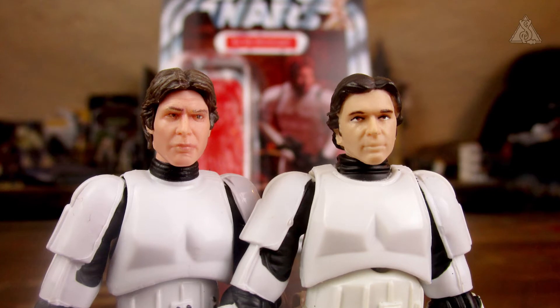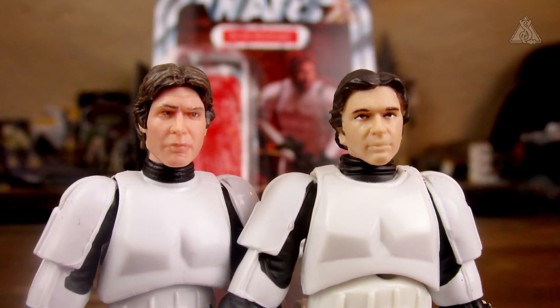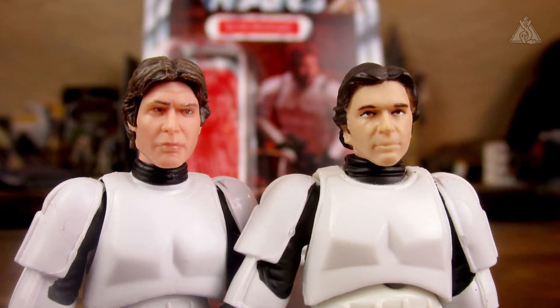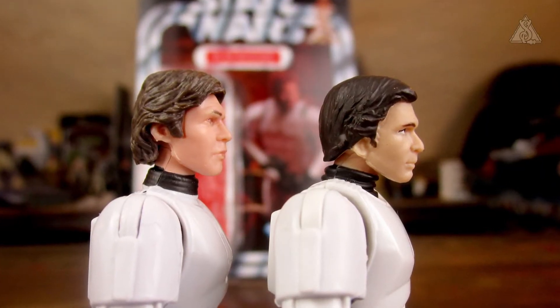Und erstmal den Han Stormtrooper ohne Helm, das heißt also das Gesicht mal ein bisschen im Detail. Das finde ich super. Aus der normalen Entfernung, auf jeden Fall sauber aufgedruckt. Modellierung finde ich super. Und von der Seite das Profil ist, wie gesagt, Harrison Ford auf jeden Fall. Auf jeden Fall erkennbar.